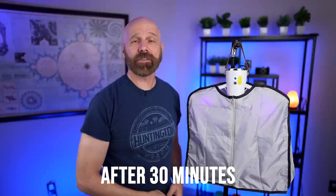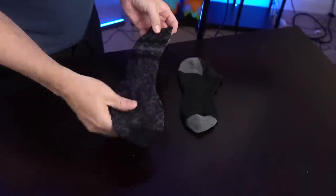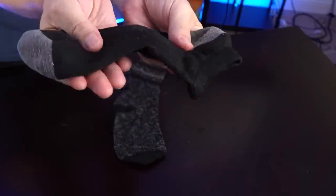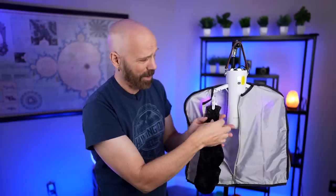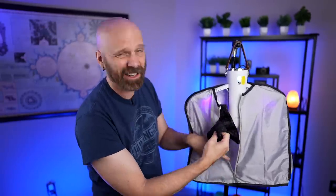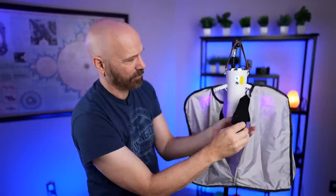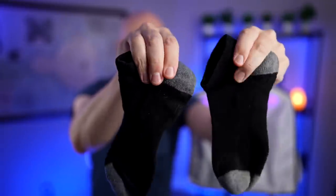Let's see how they look after 30 minutes. The ones on the table: this one feels very damp still, and the thinner one is still pretty damp too. Now the ones from the dryer: the thick sock is about half dry at the top and still pretty damp on the bottom — kind of like the shirt. The thin one from the dryer, though, feels almost completely dry. So from the two thin socks, the dryer one is dry and the table one is not — definitely an improvement. I don't see as much improvement on the thick sock, but let's go for the full hour.